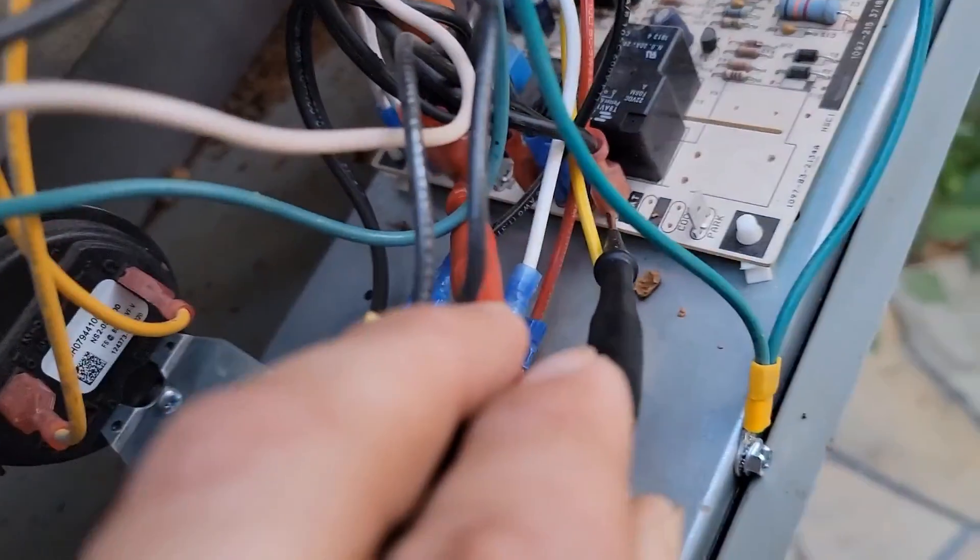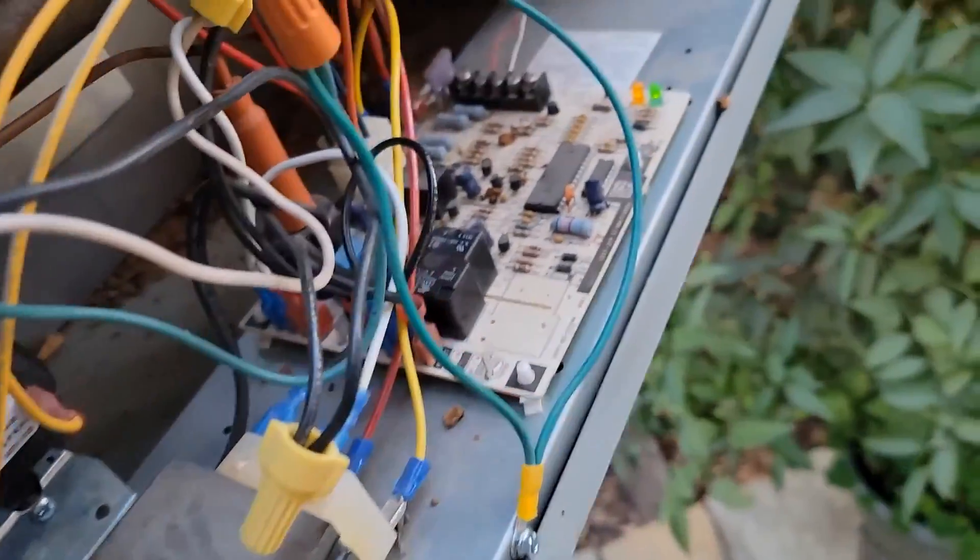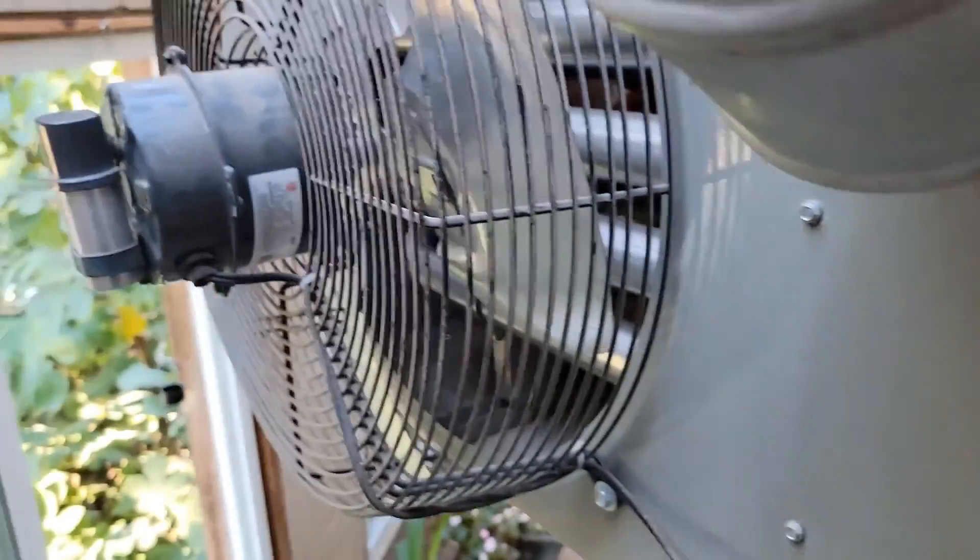Volts AC — zero volts. The board is not outputting the voltage, so we've got a bad control board.